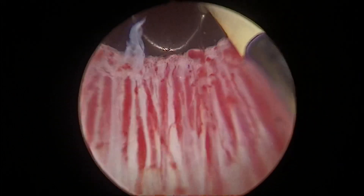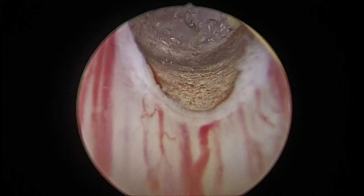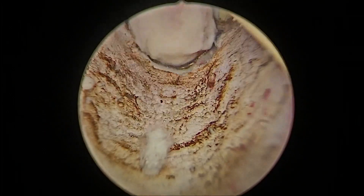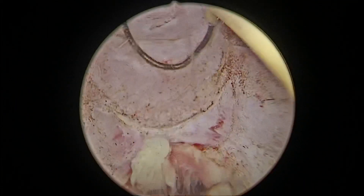Initial cystoscopy is done which looks normal. Using a 26 French TOR sheath, the prostate was resected starting from the neck. We tried to preserve the neck as the patient was very young. As the abscess was in both lobes, as we went a little deeper, we could see frank pus coming out of the prostate. So in the same area, we resected more and de-roofed the abscess.